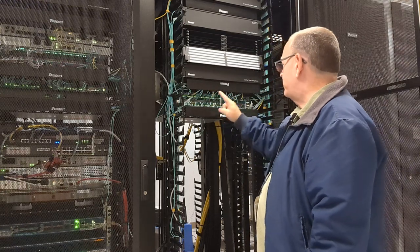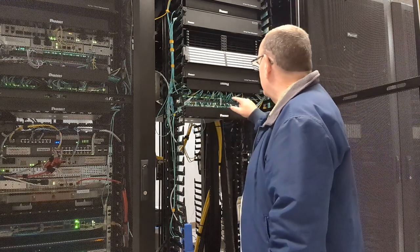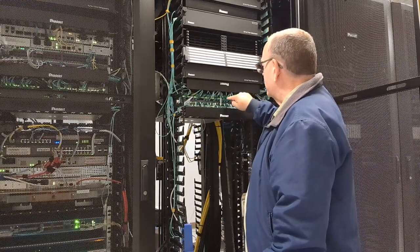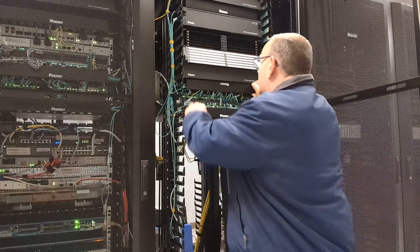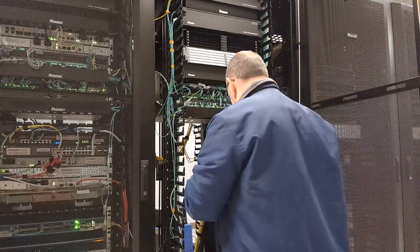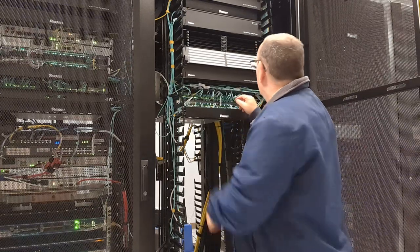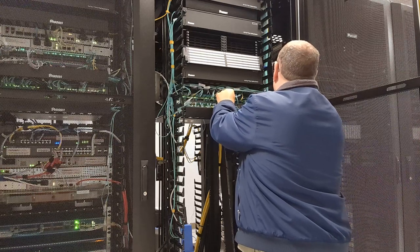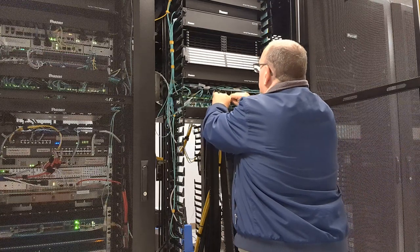So the cards go 1, 2, 3, 4. So 2.4 would be 1, 2, 3, 4 — odd on the top, even on the bottom. And this one I can see is already down. So let me open this guy up. Wow, that's tight. No wonder you're having problems.